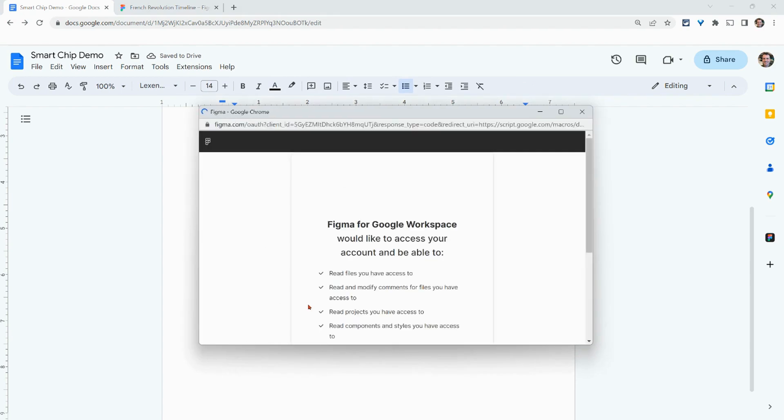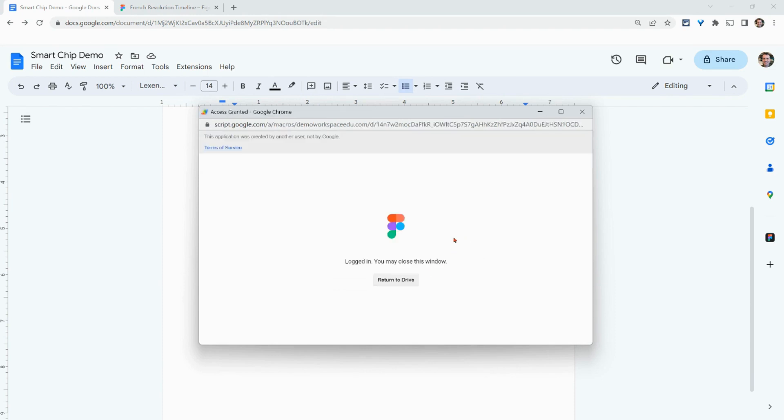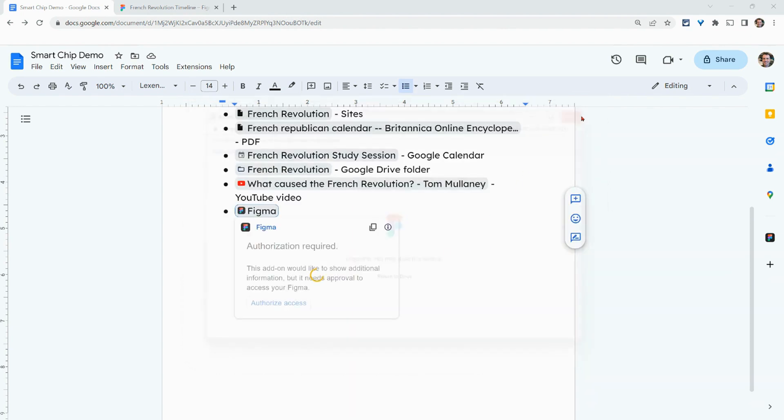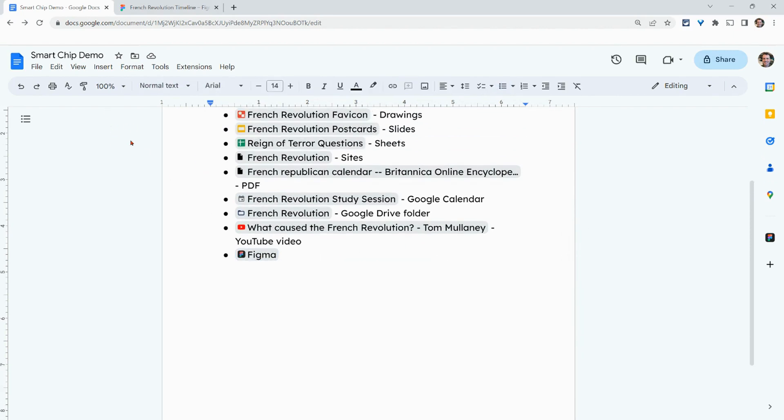We do have to click Authorize Access. Yes, I remember doing this in a different account. We click Allow Access. You can ignore the 'Return to Drive' prompt — I've seen this before, just ignore that. Now give it one second — we may have to reload this. We'll reload and refresh one more time.